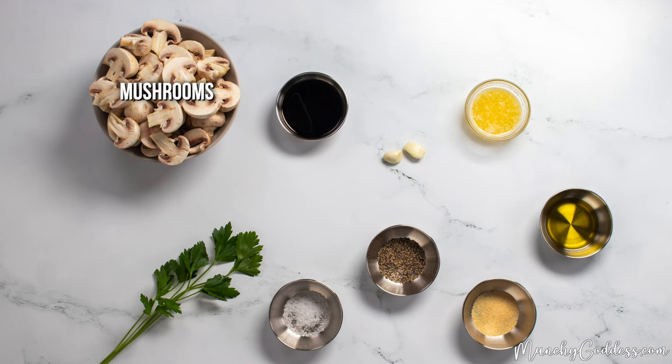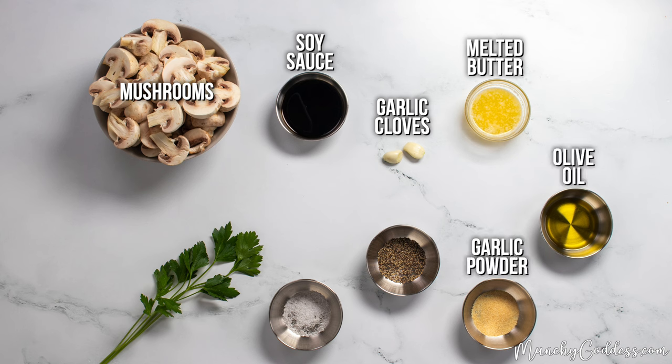For the ingredients, you'll need mushrooms, soy sauce, garlic cloves, melted butter, olive oil, garlic powder, pepper, salt, and parsley.